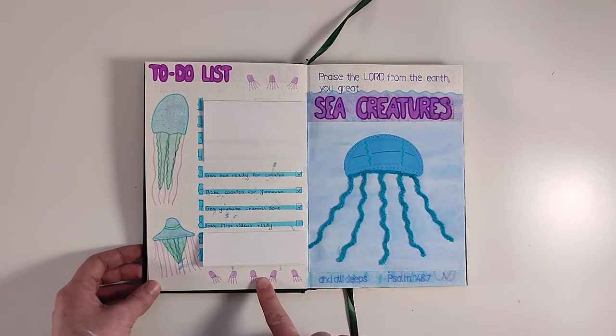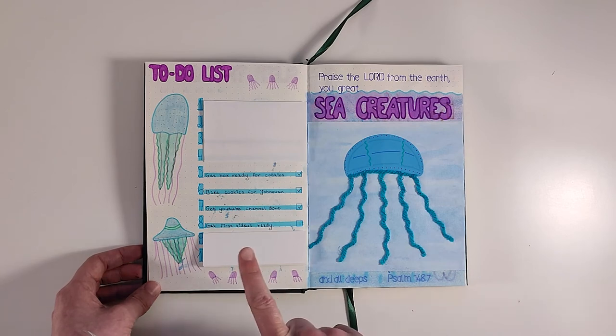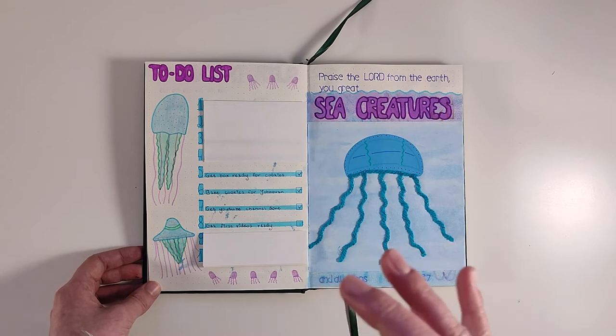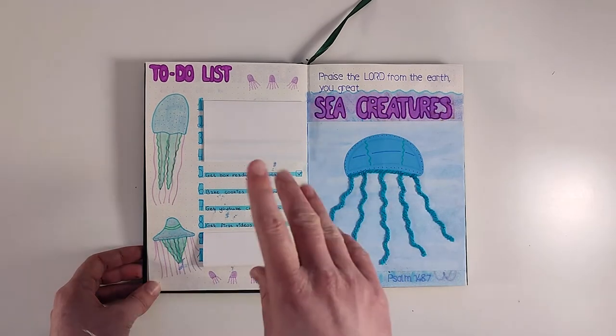This is my to-do list for the month. Some points were more like long-term goals which I didn't accomplish yet but I hope I'll get there, and some of them are covered up because they're also personal.